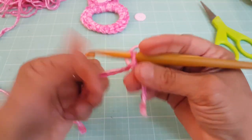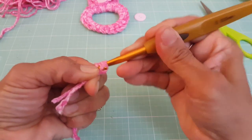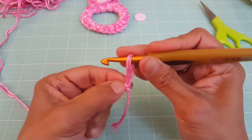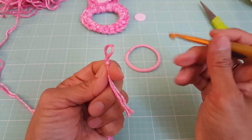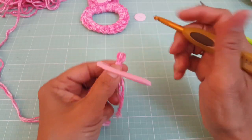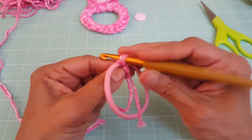So we're going to start off with a slipknot. The way I do it is I give it a twist here, yarn over, and then pull through. Give it a tug, and you have your slipknot. Now we're going to take our hair tie and put this through like that, and we are going to do a slip stitch.